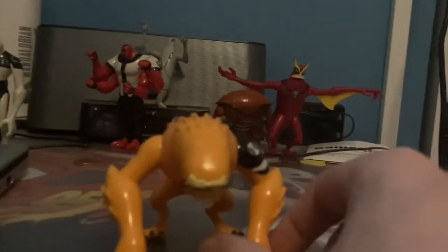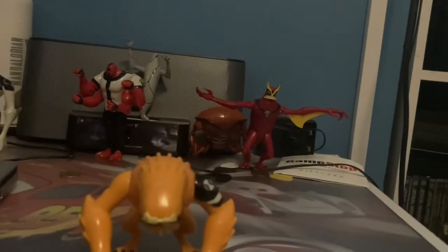Hello everyone. This is Paddy from the Paddy Skywater Show, coming at you with the Ben 10 Wildmutt figure review.